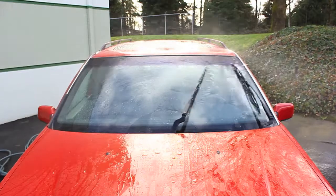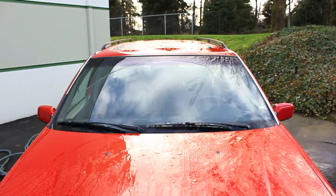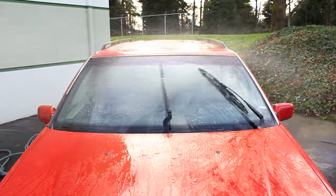Now that we've re-bent the wiper arm into shape, it's not totally perfect but you can sure see how much better it is. Watch as it gets to the top of the travel — see how much more of a swept area it has, both top and bottom of the blade. Much, much better than before.